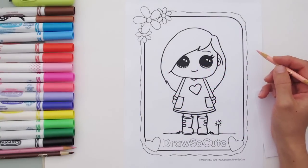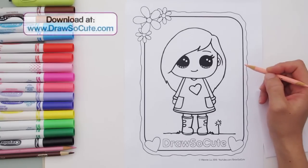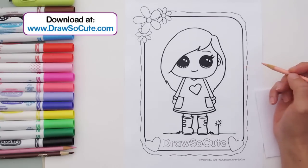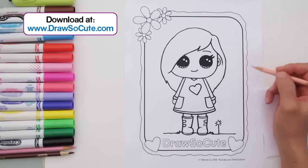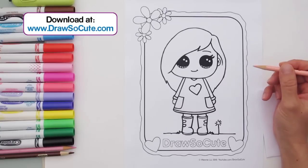Hi there Draw So Cute fans! Let's try something new today. Many of you have been asking me to do a coloring video, and so I thought this would be the perfect time since I just made this coloring page for you guys. Just go to my website at DrawSoCute.com and you can download this page and have fun coloring. I hope you like how I added the border to it — I think it's really pretty and fun to color because I love coloring. I hope you do too.